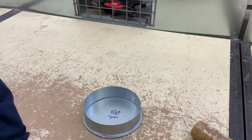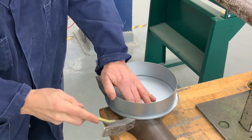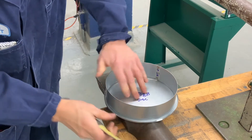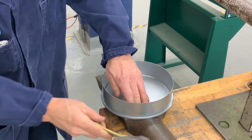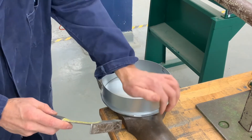Now the next step is to tack the cap to the body. Once you've tacked it in four or five different spots, it is time to set the whole single seam down approximately 75 degrees.